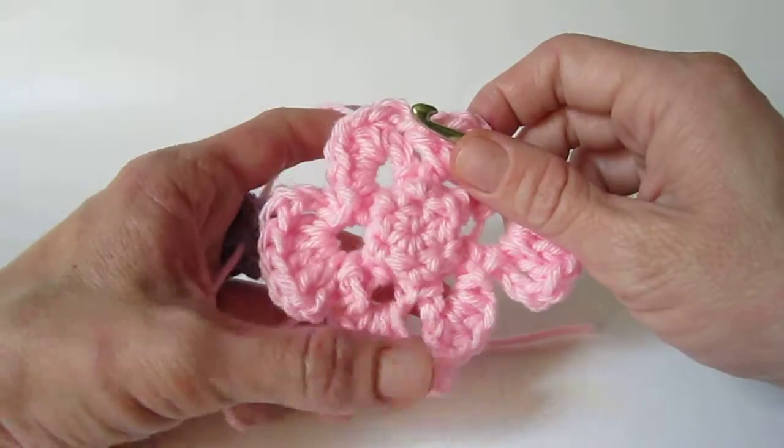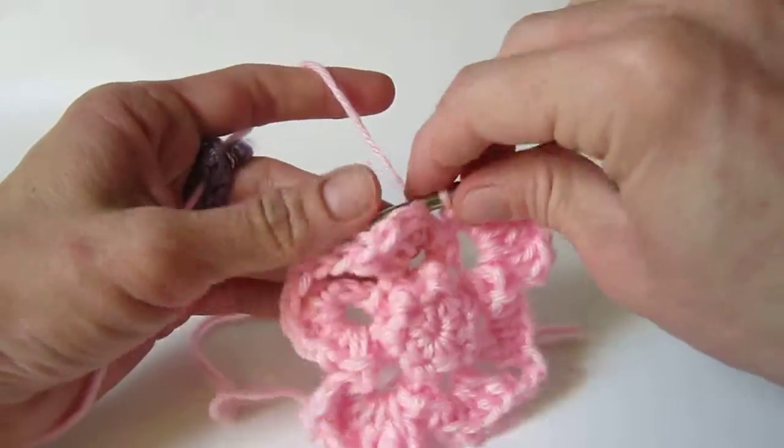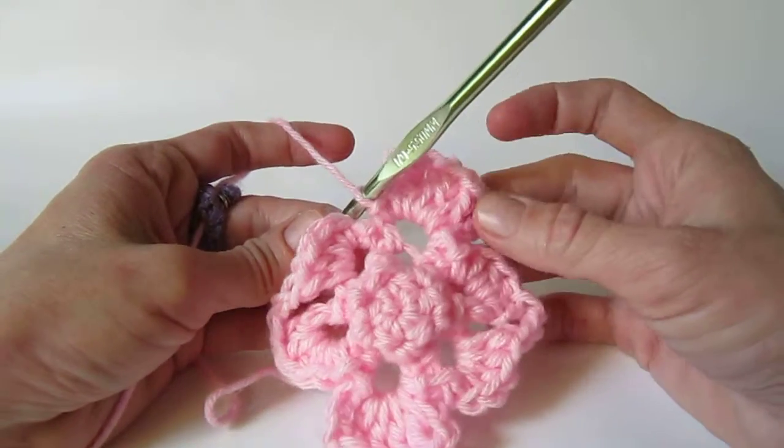What you have here looks kind of like a funky little flower, but we're going to turn it into the magic angel in the last round.